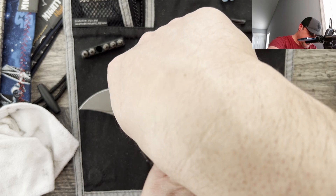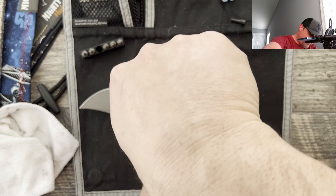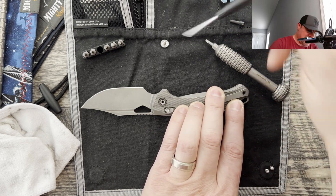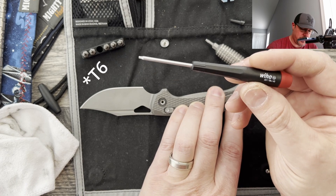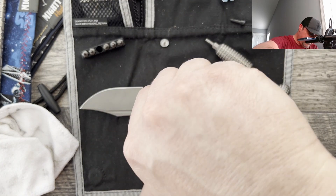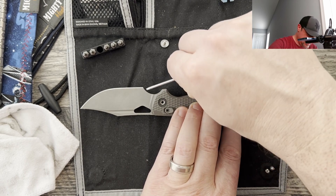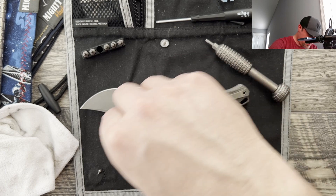Go ahead and take your T8 and remove the pivot at this point. It is a captive pivot, so it's not going to move around on you too much. I've also found the way they do their construction, it really is a non-issue. I went ahead and picked out a T8 by 40 from Weha, just so I don't have to keep swapping bits and drivers. From what people have told me, they're able to do a little bit better job with this particular bit than with the standard T8s — though I'm not sure that's necessarily true. It's just nice to have it nearby.